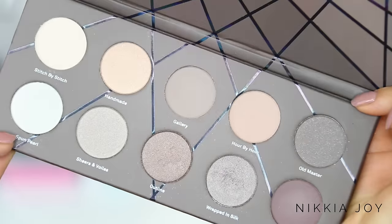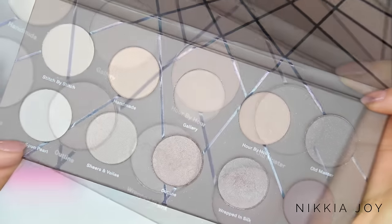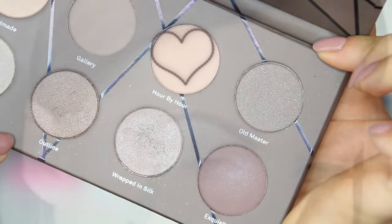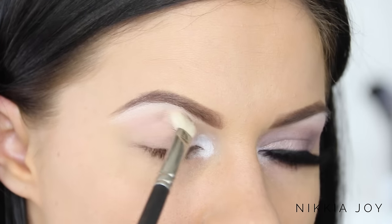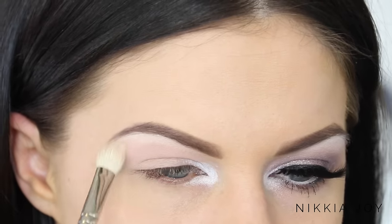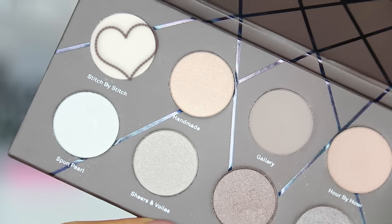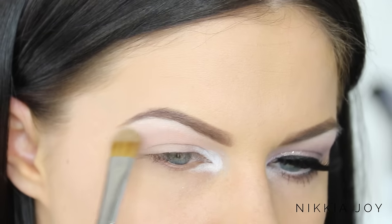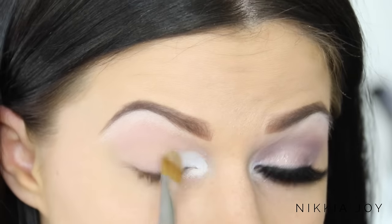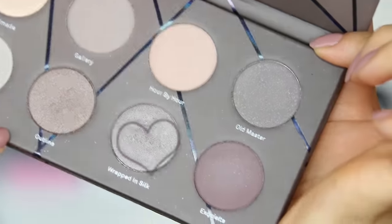The eyeshadow palette I'm using today is the new Zoeva N'Taupe palette — a beautiful array of cool tone shimmery taupe colors with some mattes in there as well. First up I'm taking a nude pinky shade called Hour by Hour on a large fluffy blending brush and working it backwards and forwards through the crease. Then I follow up with Stitch by Stitch, a nude matte bone color, using just a little bit to set that white eye pencil so it stays nice and bright.